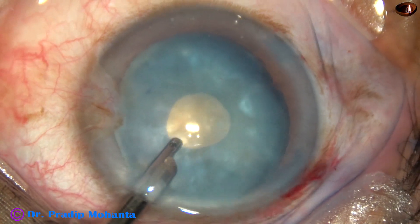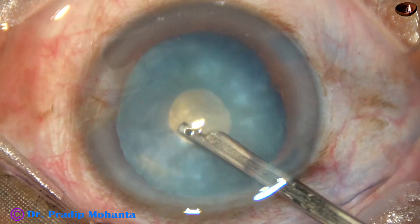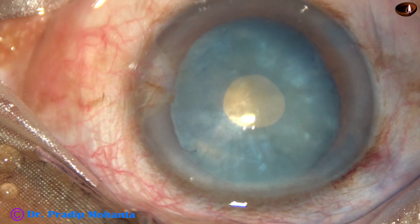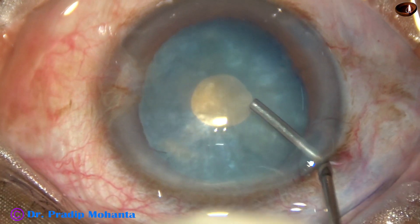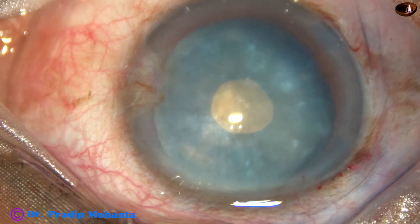Now, what has happened? The cataract is no longer an intumescent cataract — it is just like an ordinary cataract. Now I inject HPMC again. No sodium hyaluronate.